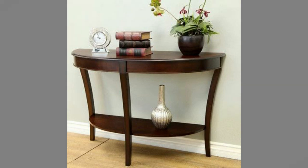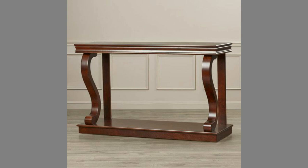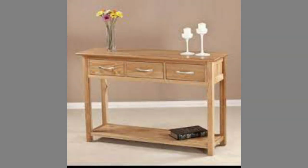Sofa tables come in a variety of styles and lengths as well as many materials like glass, metal, and wood, and can be dressed up with books, knickknacks, flowers, and other decor, so it's both decorative and functional.